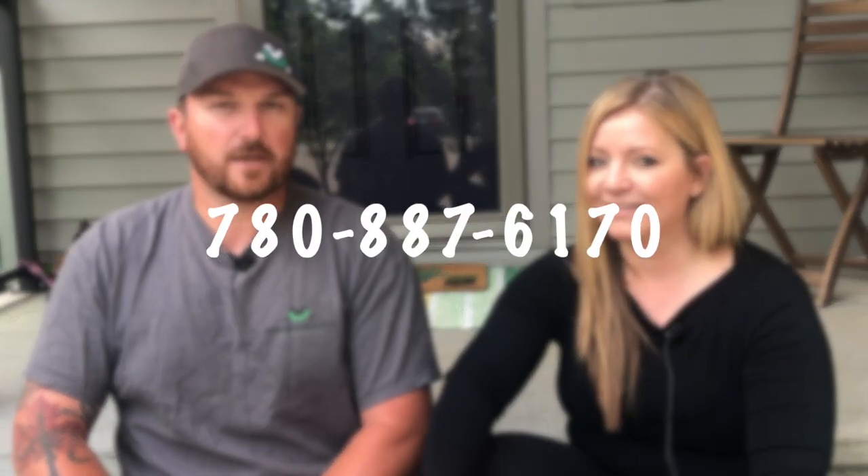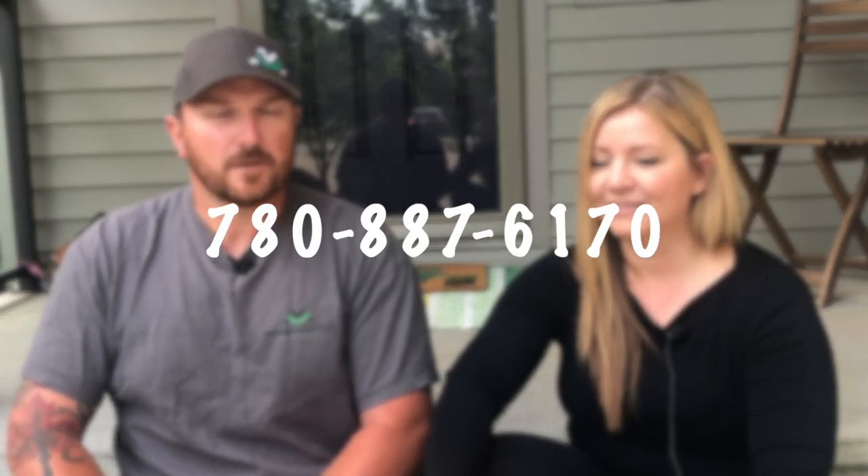How can people reach you? You can call me at 780-887-6170 or email me at andrew@musclemudjacking.ca. To check out the work, there's an awesome Instagram page and the website is musclemudjacking.ca. Thanks for watching this episode of Made in Edmonton — stay tuned for the next one. Bye.